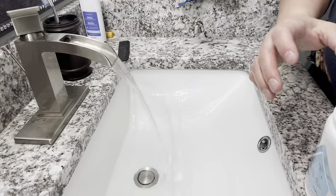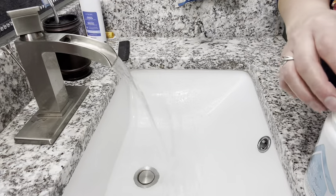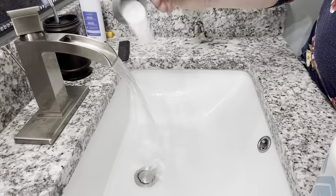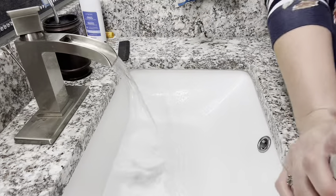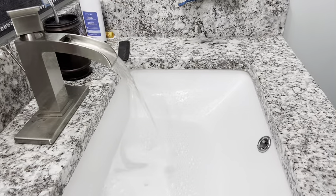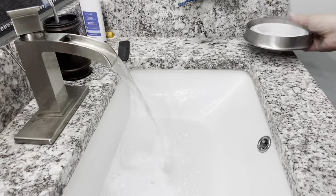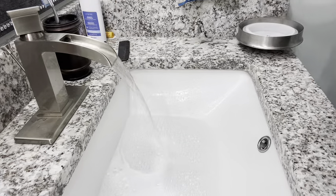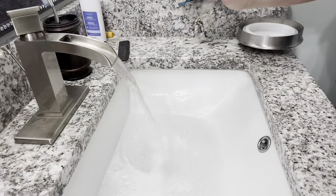You're going to use one scoop. This is a bleach alternative — it's going to have those oxygen bubbles to help get that going. And also I'm going to put in a half a teaspoon of our Ultra Power Plus laundry detergent.